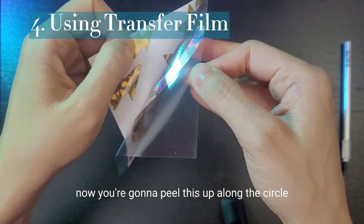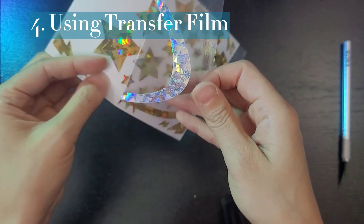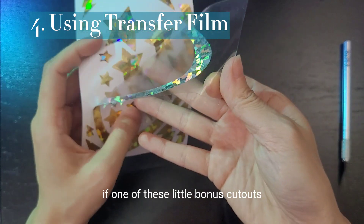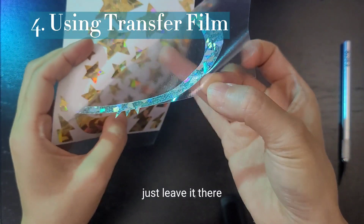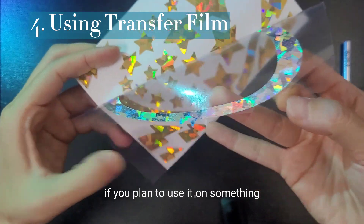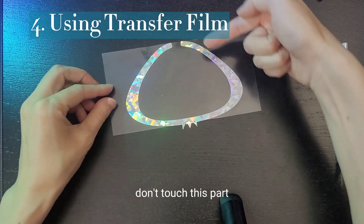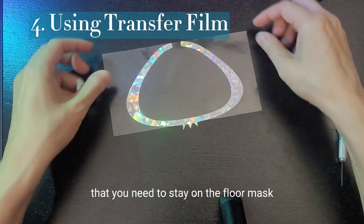Now you're going to peel this up along this circle. If one of these little bonus cutouts comes off with it, no worries — just leave it there. Just try not to touch the back of the bonus part if you plan to use it on something. Now you have this situation here — don't touch this part. This is the permanent adhesive that you need to stay on the flow mask.